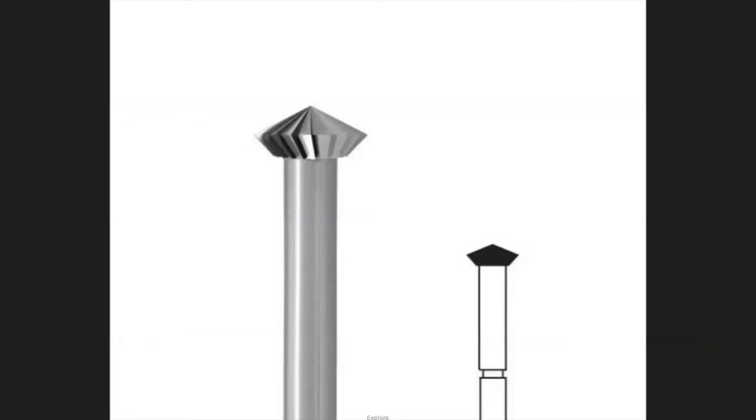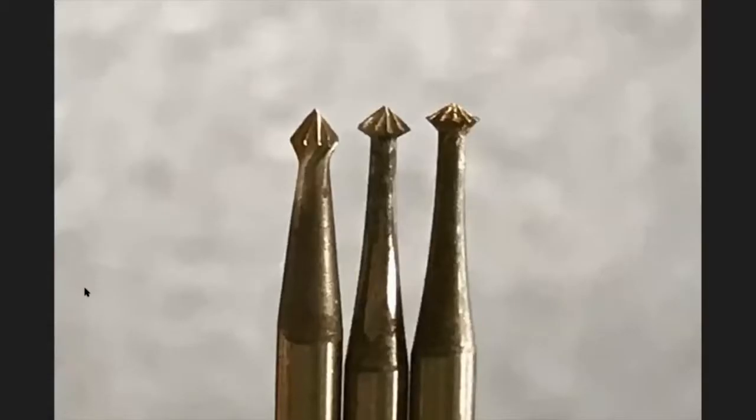This is a heart burr — instead of coming straight down, it cuts back at the top. Heart burrs come in several flavors: this one is a 90-degree heart burr, this one is 70 degrees, and this one is 45 degrees. We have different angles because our stones are cut differently — some are very shallow and some are very deep — so that's why we have different angle heart burrs.